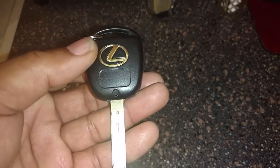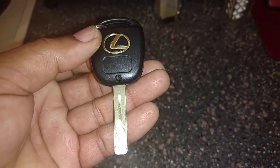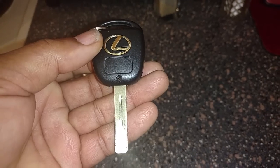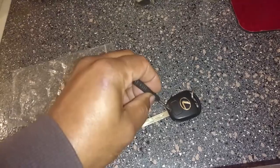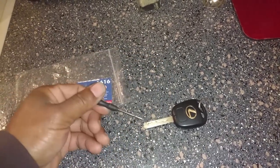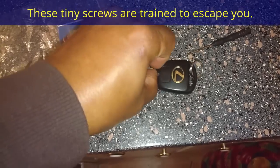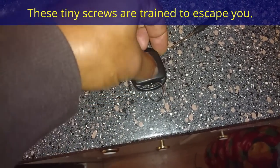First thing you want to do is remove that screw. Be extra careful not to strip it. When you put it back, you don't have to overtighten it. Take the screwdriver and take that out. Don't strip it, don't drop it, don't lose it. Now that the screw is all the way loose, lift it up and out of the remote.